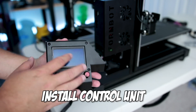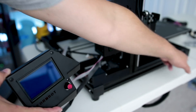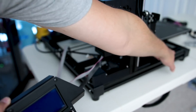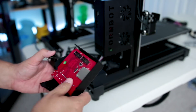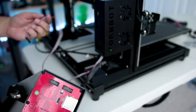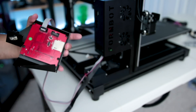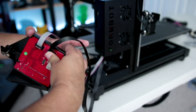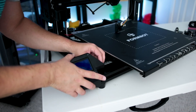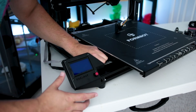Next we're going to want to install the control unit onto the front of the printer. Before we insert it into the frame, we want to connect the wires on the back of the control unit. You'll notice there's an XP1 and an XP2 — the gray wire connects to XP1 while the black wire connects to XP2. Once those are connected, insert the control unit into the front of the frame and hand tighten the bolt.